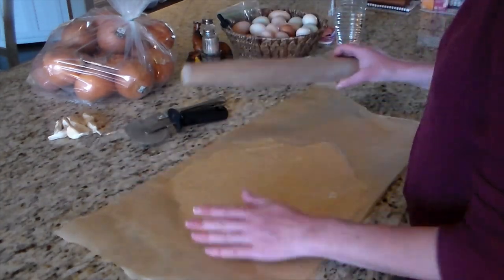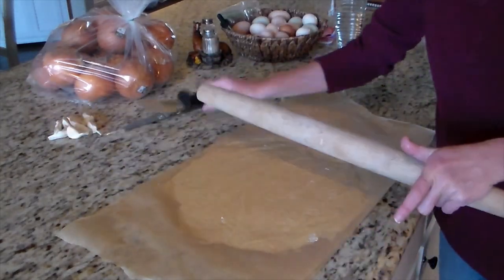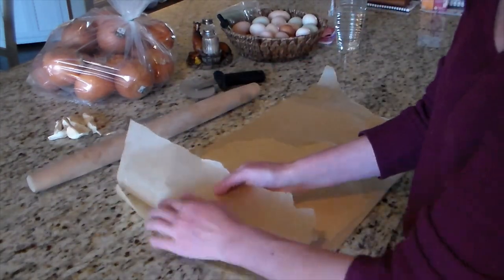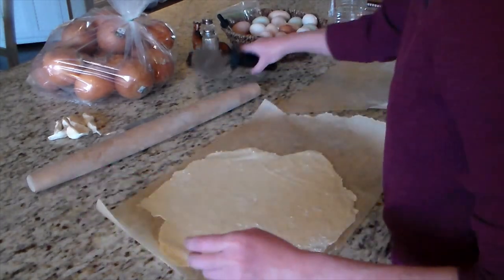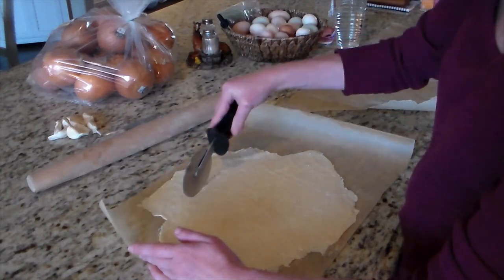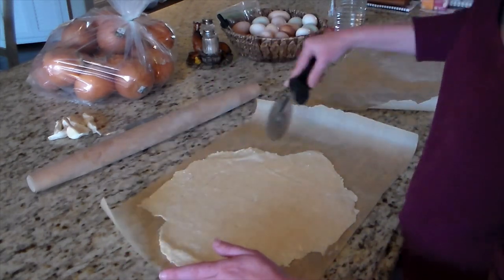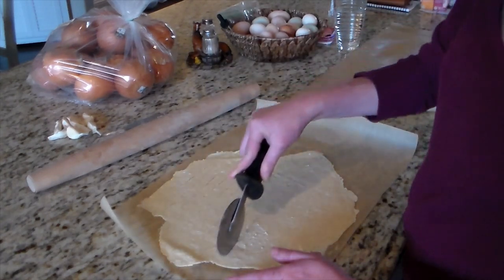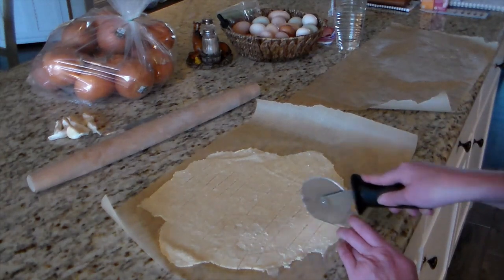So I let the dough sit covered for six to eight hours and then roll it out later that evening. You need to roll it out very, very thin — if you don't, it won't bake properly. It'll be more soft, kind of like a tortilla, and won't have that good crunch you're looking for. I portion the dough into smaller pieces and roll each one out separately so it fits on the cookie sheet and in the oven.